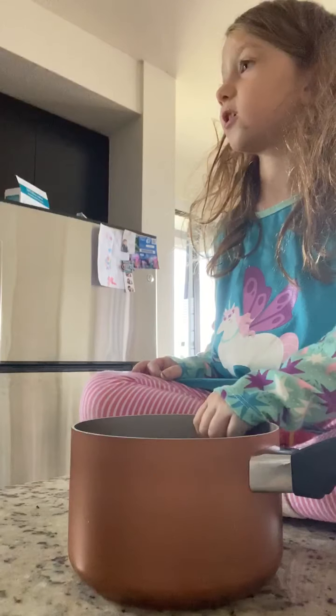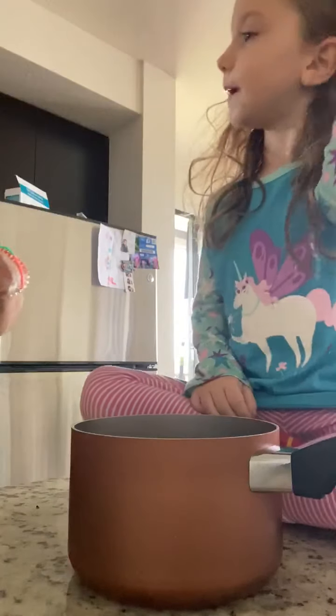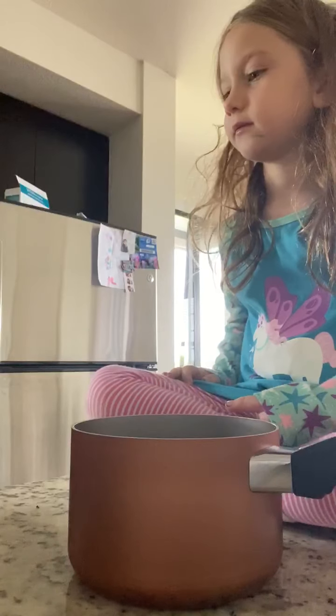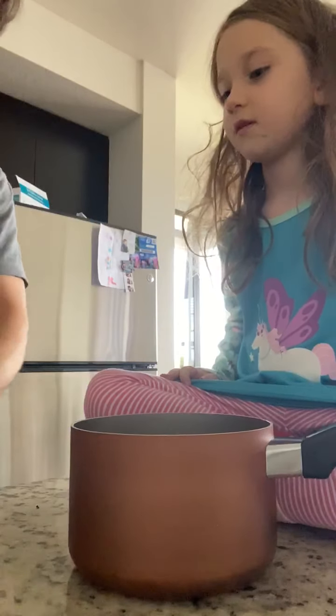Don't we need to pour the egg batter in? I mean, not the egg batter — the cake batter. The pancake batter. Why does pancake have 'cake' in the name and 'pan' in the name? Because you make it in a pan and it's like a cake. Oh!